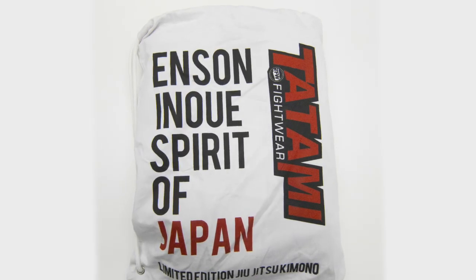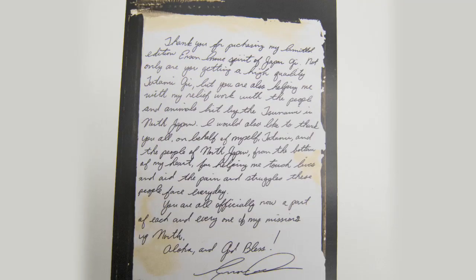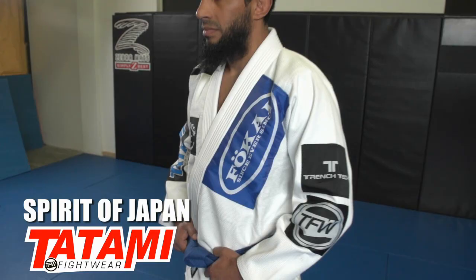Each Gi comes with a free custom bag, Yamato Damashi key ring, sticker, and a letter from Ensign himself. The Spirit of Japan Gi is available in sizes A1 through A4 and can be purchased at buddhovideos.com.